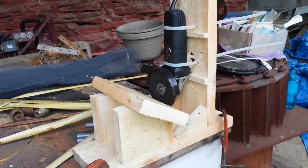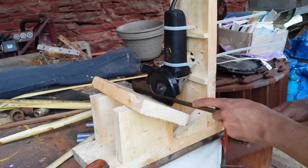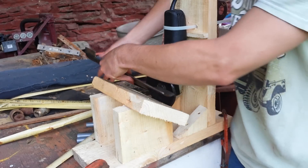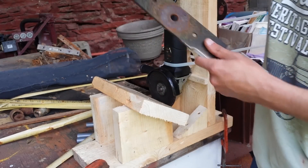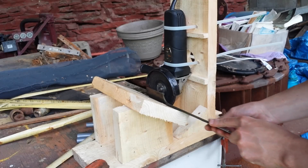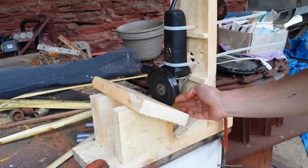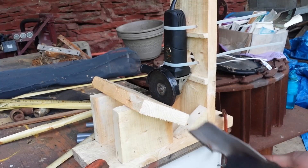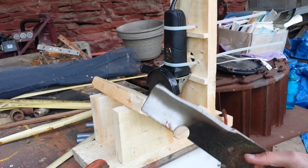I had to flip the jig around — the blades were kind of in the wrong direction. It would have been sharpening it on the wrong side. At least this way it'll be right. The problem is the wheel is spinning up on this side, going like this, and it's going to want to lift the blade up. So I'll have to remember not to push very hard.